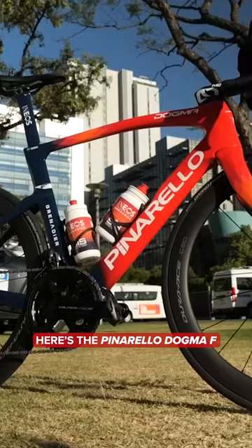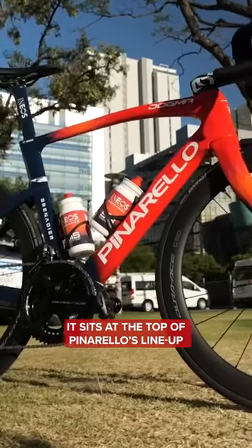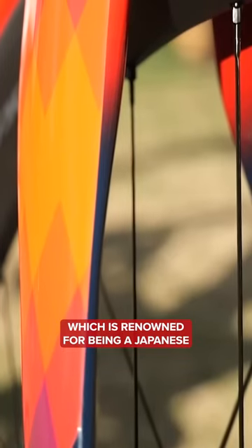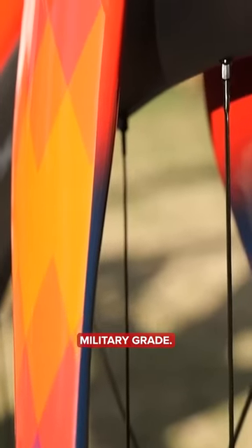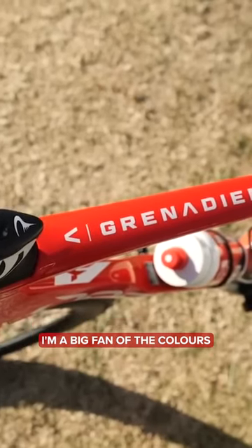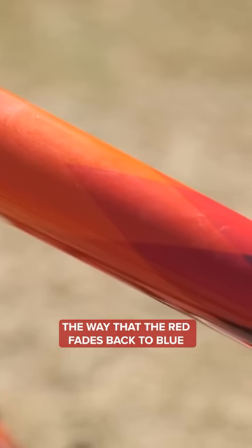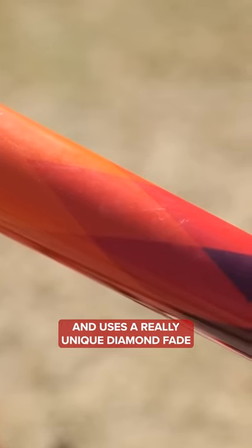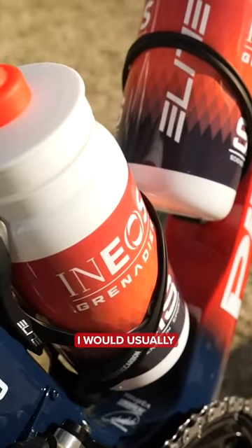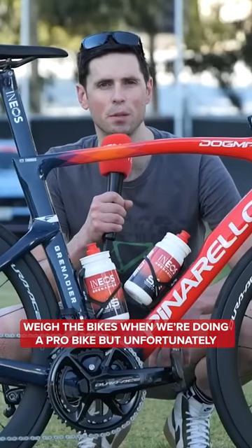Here's the Pinarello Dogma F. It sits at the top of Pinarello's lineup and uses Toray carbon fiber, which is renowned for being Japanese military grade. A big change for 2023 is the color. I'm a big fan of the colors — the way that the red fades back to blue and uses a really unique diamond fade to join that section up in the middle.